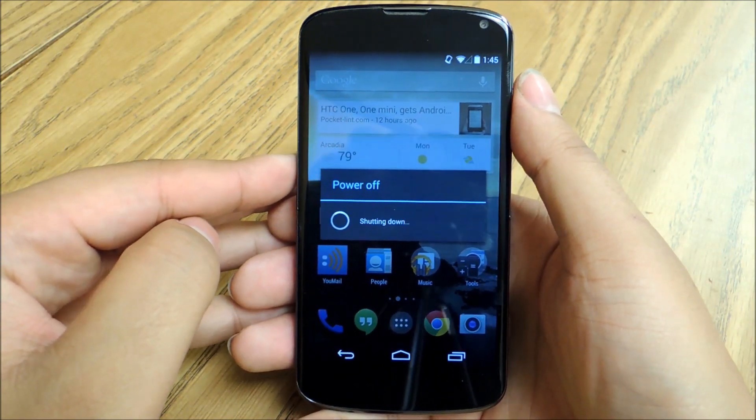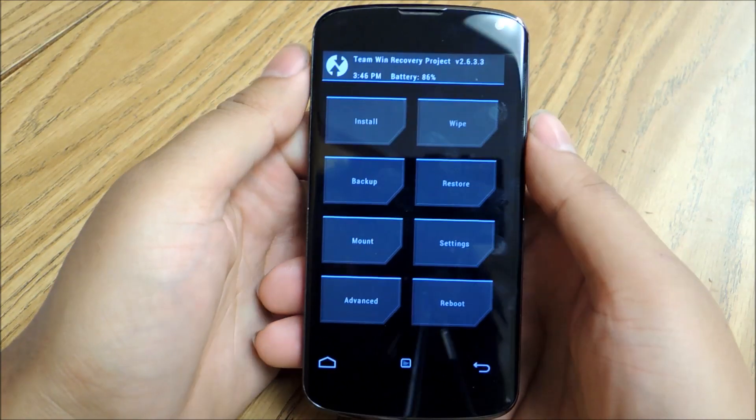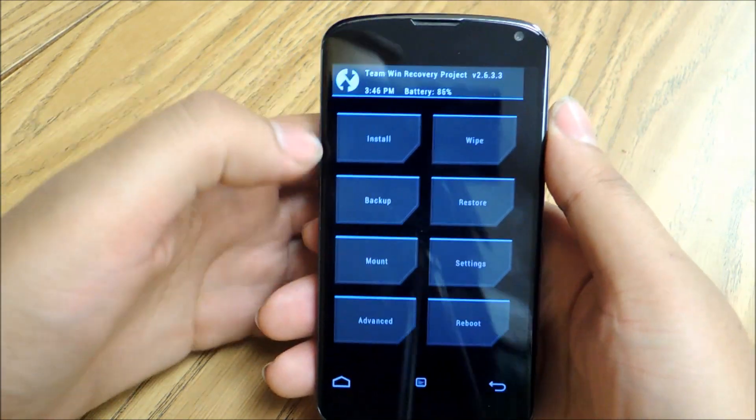I'm going to turn my phone off right now and reboot into recovery mode. Once you download the Google Apps package and the MIUI zip file, reboot into recovery by holding down the volume down and power keys at the same time, using the volume keys to select and then the power button to make that selection.